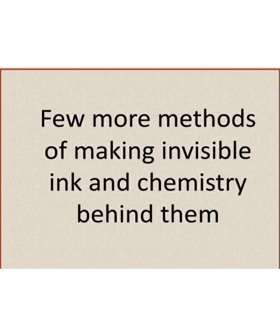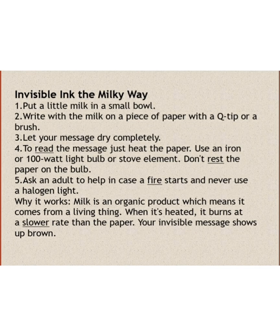A few more methods of making invisible ink and the chemistry behind them. Invisible ink using milk works because milk is an organic compound, and when it is heated, it burns at a lower rate than that of the paper. Thus the message turns brown and becomes visible.